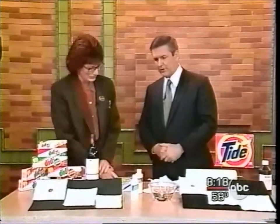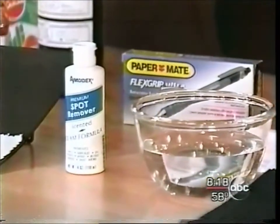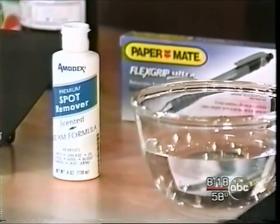Ink stains are one that always bother me, and you have a product that worked rather well with ink stains? Yeah, we have a product called Amidex and it's good on a number of stains, but it's excellent on ink.